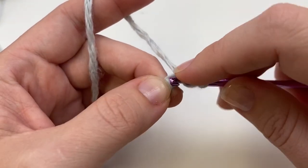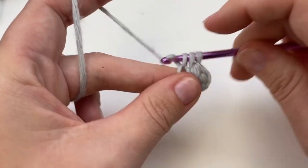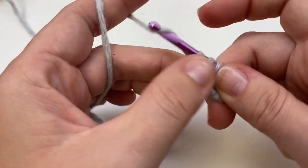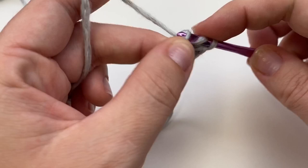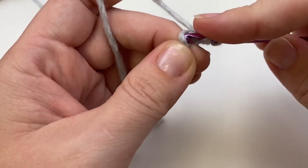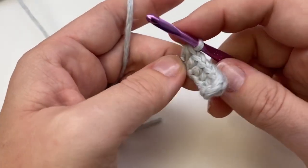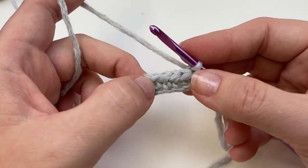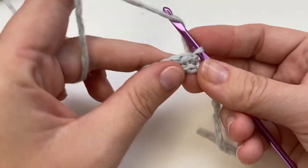I'll be making the newborn size together with you. If you're doing other sizes, just look at the written pattern — there's a link below — and it'll tell you the modifications to make for each size. It's usually newborns that need these the most. My first child didn't need them, but my second son scratched himself a lot, so I saw very quickly how useful these little mitts can be.